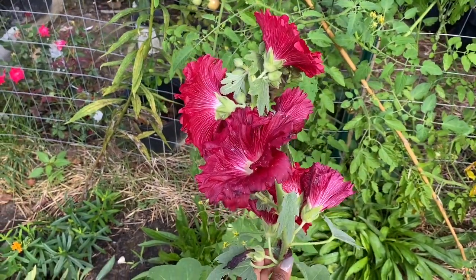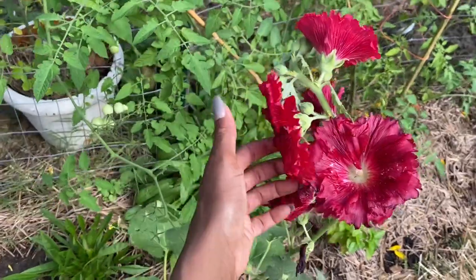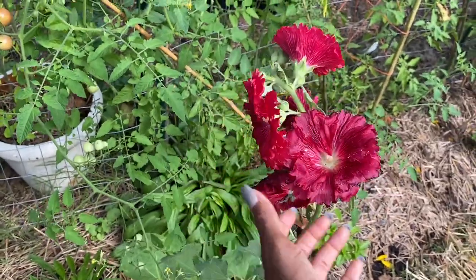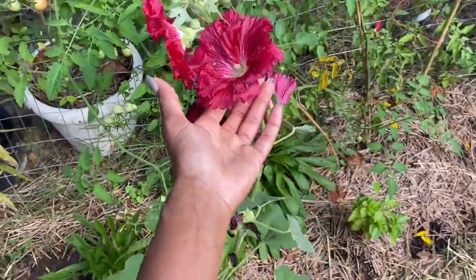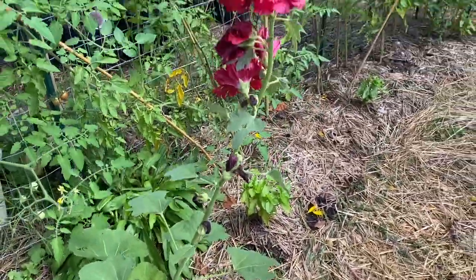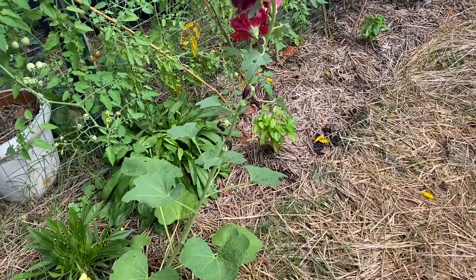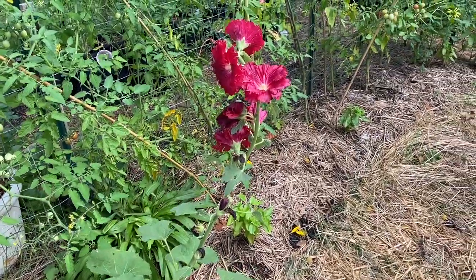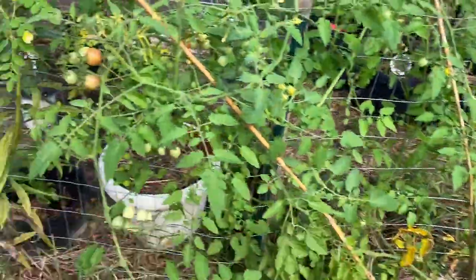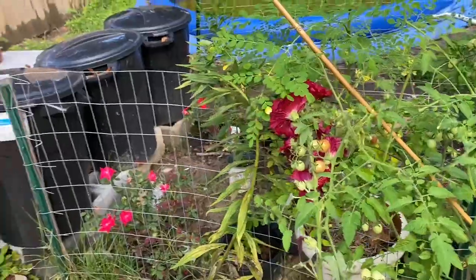So I didn't do as many flowers as I probably should have, but look at these beautiful hollyhocks. They just started blooming like a week or so ago, and they were all the way down. We've had a lot of rain — literally storms. So you can see it's falling. I lifted it up and kind of just tucked it behind this tomato plant, because I still want them — they're beautiful.